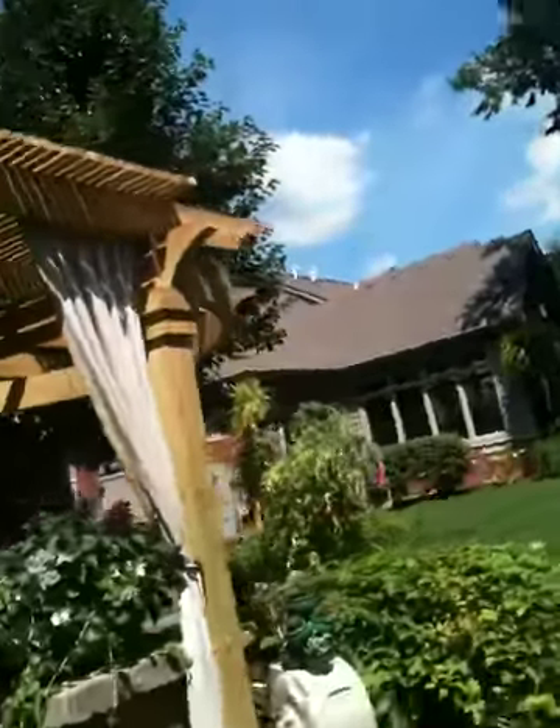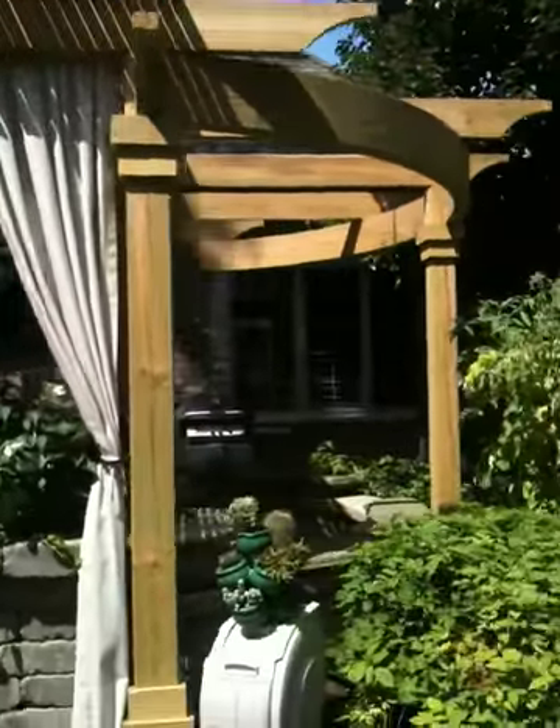That curved beam really ties it into the patio as it already existed. Thank you very much.